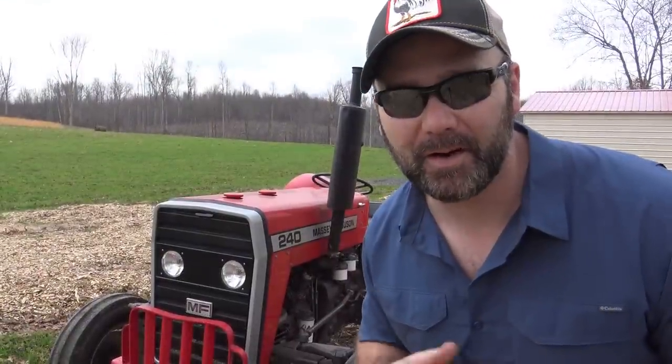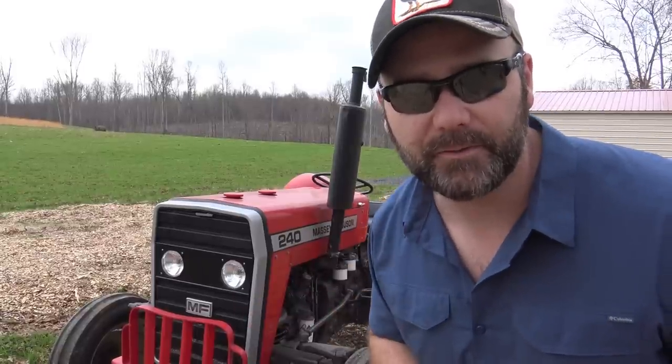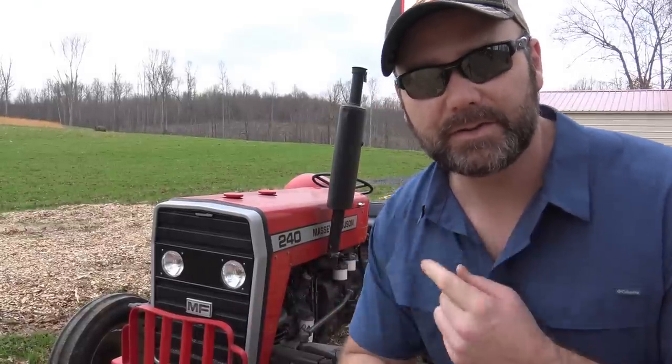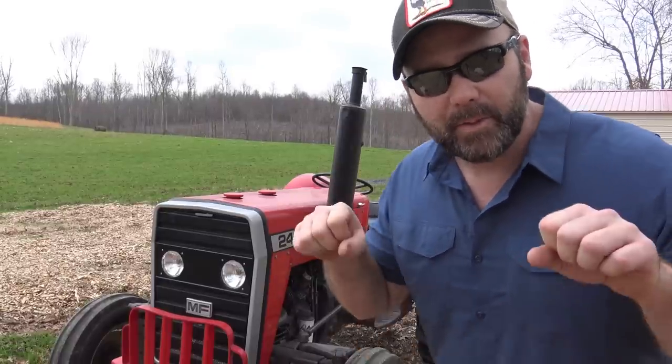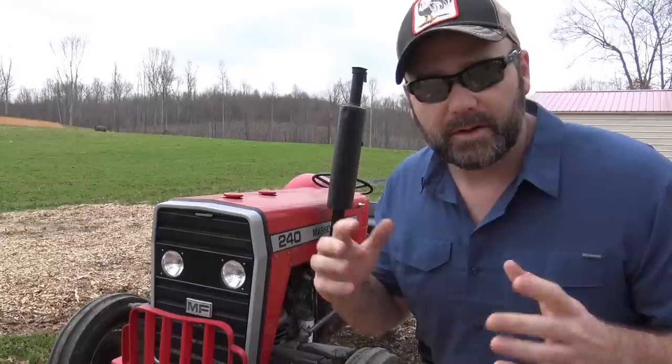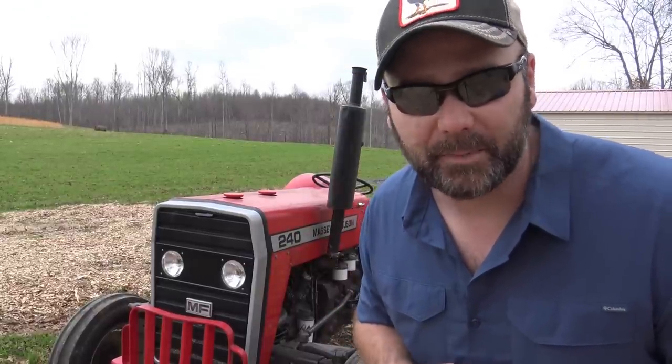Hey folks, it's Josh, Stoney Ridge Farmer. Welcome to the farm vlog. Today we're going to be working on the old Massey Ferguson 240 tractor. We've got a new seat for it. Now there's nothing really wrong with the current seat, but we wanted a suspension seat because this new land we've turned up is a little bit bumpy and we wanted to save our backs a little bit.